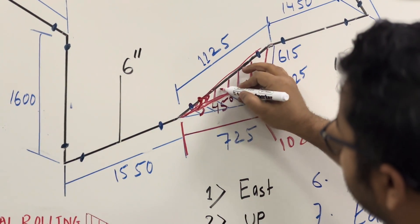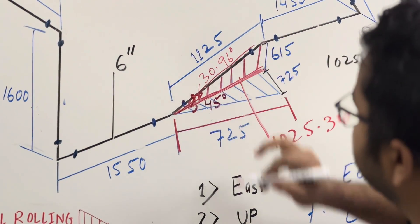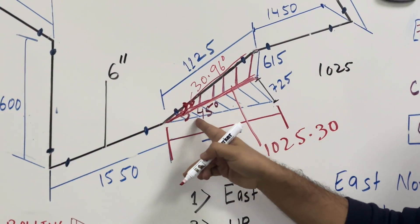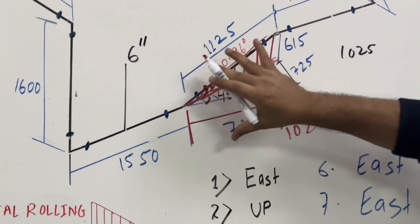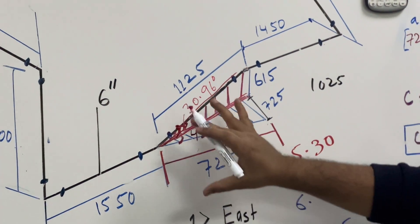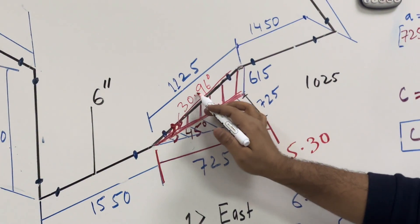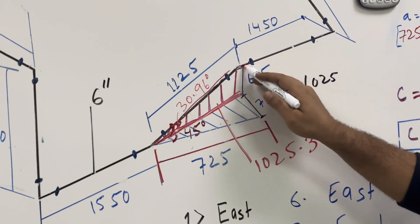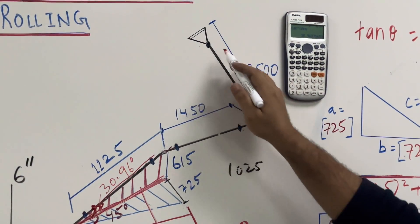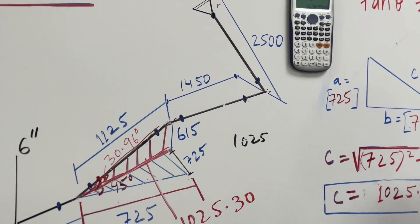So this one is 30.96 degrees. This one is 45 degrees and this one is 30.96 degrees. So this is our double rolling — this is called double rolling. 45 degrees going to east, then going to north. We have a weld neck flange at this point. Now I will make you understand the actual installation.